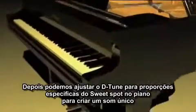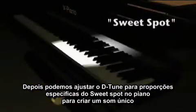Next, we can detune just a specific range or sweet spot on the piano to create a very unique sound.